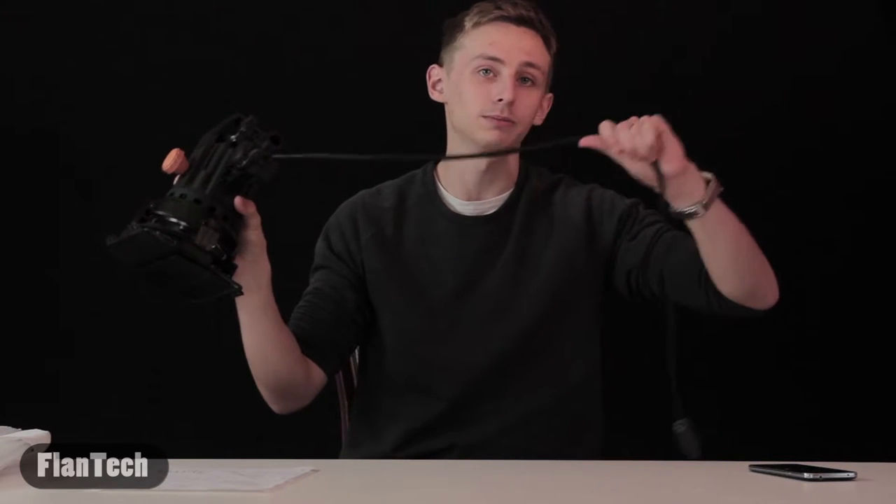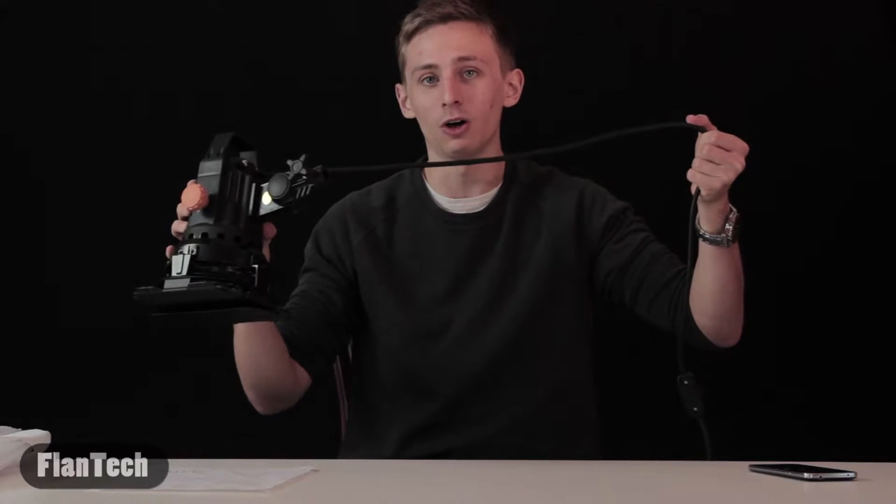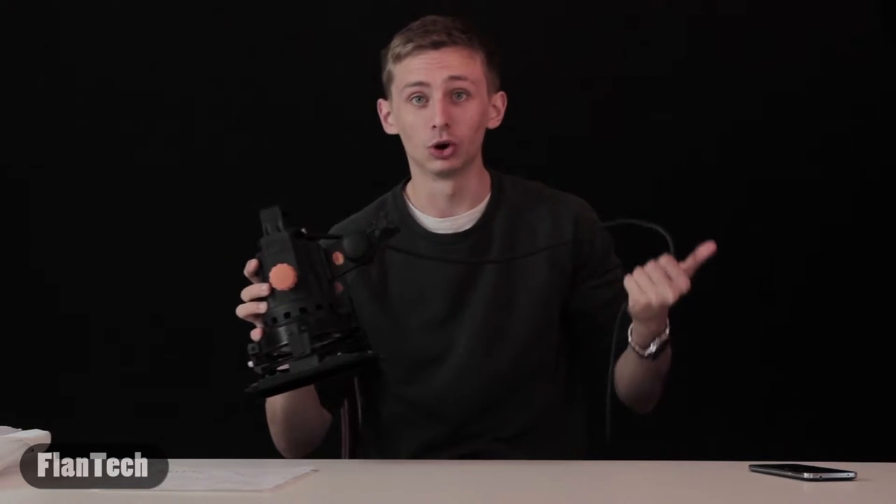It has a cord coming out of the back, and this may be one of its minor downsides — the cord isn't that long. I'm filming in a small room so I'm fine. You can plug it into the wall, but if you're filming in a large room you may need an extension cord.